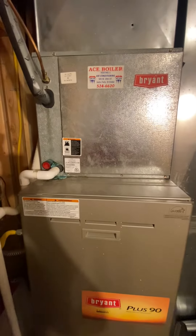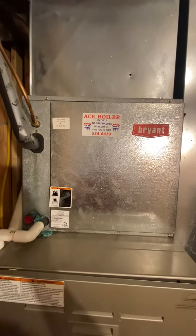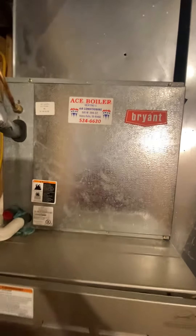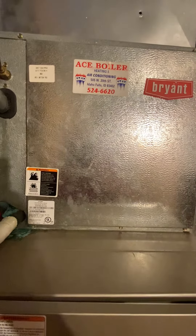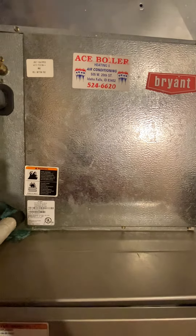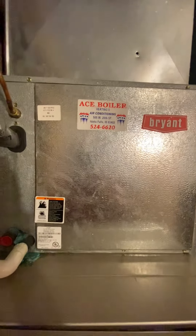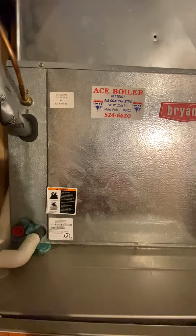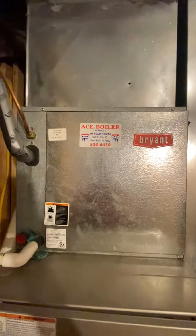We're in the Han family residence taking a look at their furnace and air conditioner. The current AC is a four-ton unit, R-22 or 410a compatible — not sure which one it is. We're looking at 21 inches wide, and from the ground to the top of the coil is 78 inches.